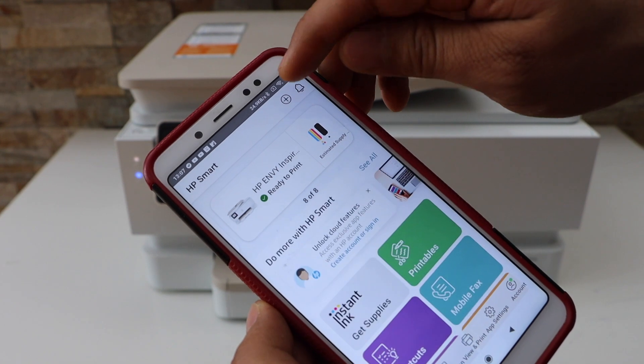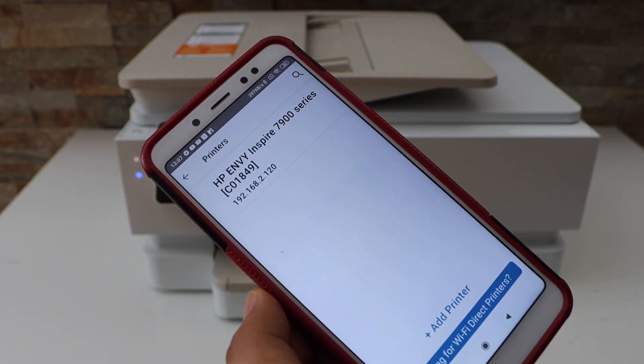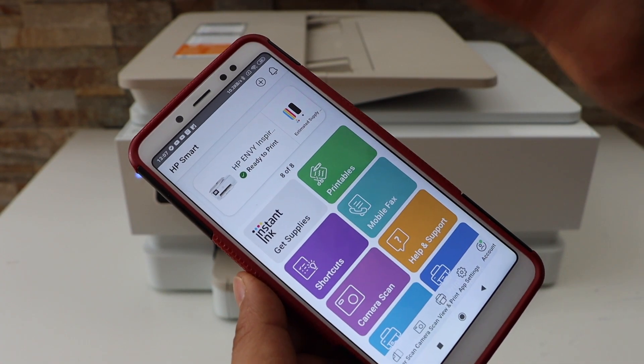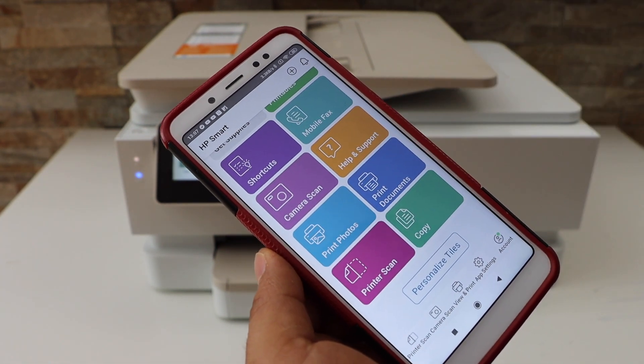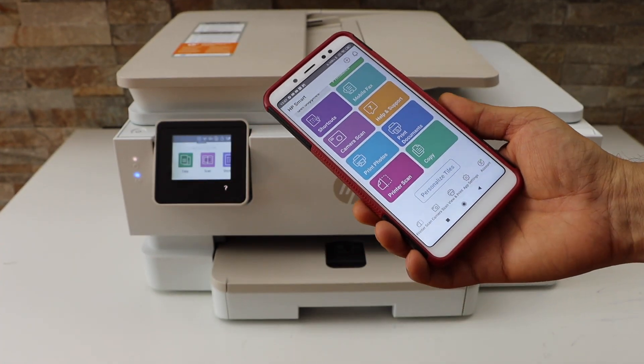Click on the plus button at the top. On the next page you will see your printer series — select it. It will instantly add the printer, displaying the estimated ink level. Now we can start using it for wireless printing and scanning. This is how you do the Wi-Fi setup of this printer. Thanks for watching.